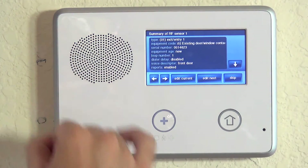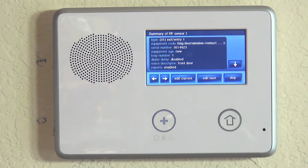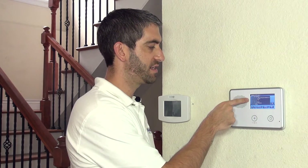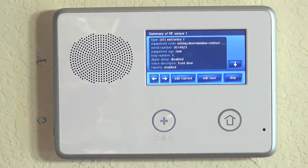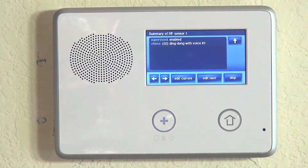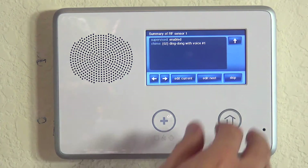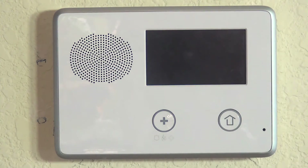If we hit the down arrow, we're on a summary screen and can review our programming. We're using entry exit 1 because it's a door we use when the system is armed. We're calling it an existing door window sensor. We have our valid serial number, brand new device, loop number one, dial delay disabled so alarms go immediately to the central station, named front door, reports enabled, supervision enabled, and chime set to ding dong with voice. We hit skip and end, then exit to lock in our settings.